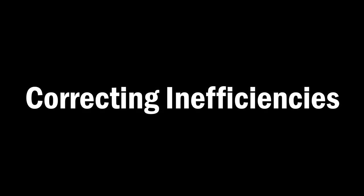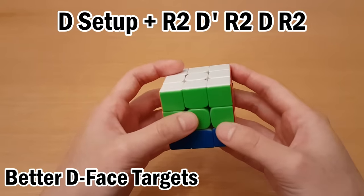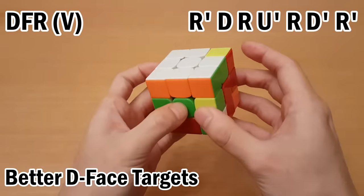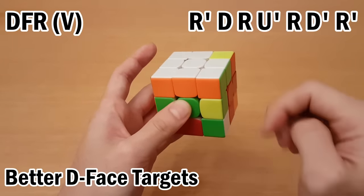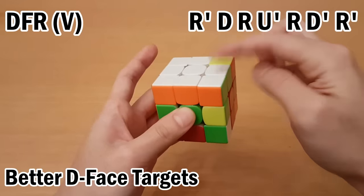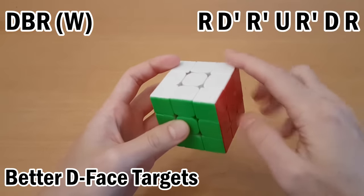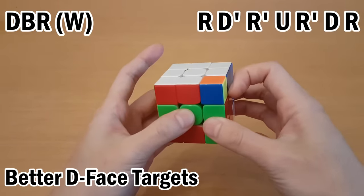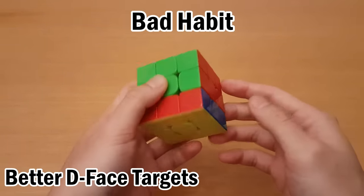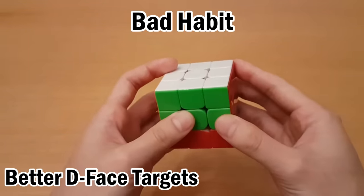Next, correcting some of the inefficiencies shown earlier. For D-layer targets, I said you could just move it under here and always move it up using that algorithm, but it's not very fast and has re-grips. Instead, the better thing is to move this up to the buffer using this algorithm — it looks like it went here, but it did go up to the buffer because it's just offset by U. Then you can just do what you normally do afterwards. You might be tempted to only learn how to solve one of these targets and set up for the other, but these two targets should be equally fast — making one slower is not a good habit to have in the long run.